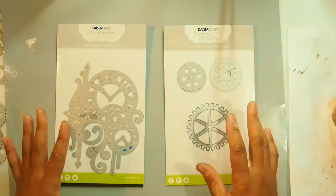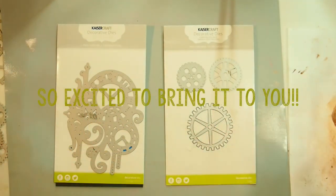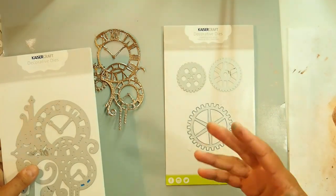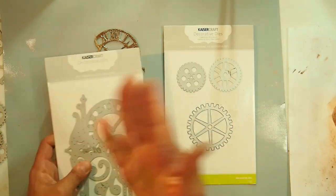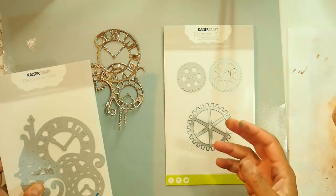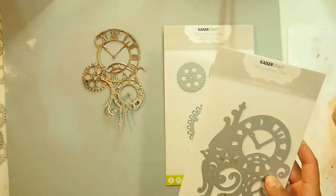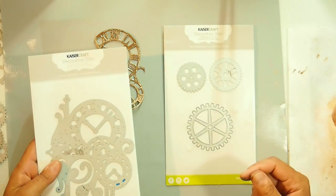Hey everybody, I'm sitting here making some embellishments, ready to do my art journal spread for the next Flora Rose chapter, and I thought I'd turn on the camera so you can see what I'm doing. My next art journal needs to be steampunk — it is the requirement of the swap, because my next art journal layout will be done in my swap partner's book. She has chosen steampunk as her theme. Now steampunk is not something I'm very confident with, but let's give it a whirl. That's why I love doing these swaps — they challenge me to come out of my comfort zone and try something new.